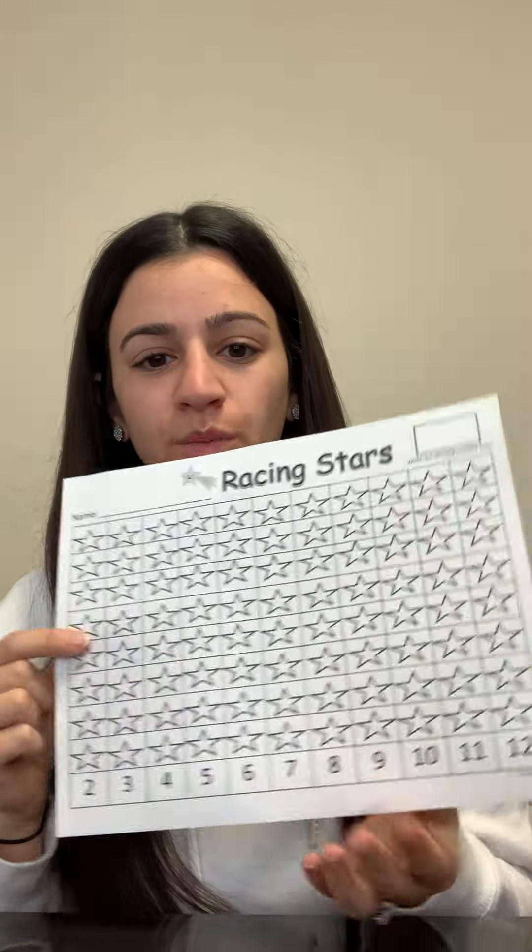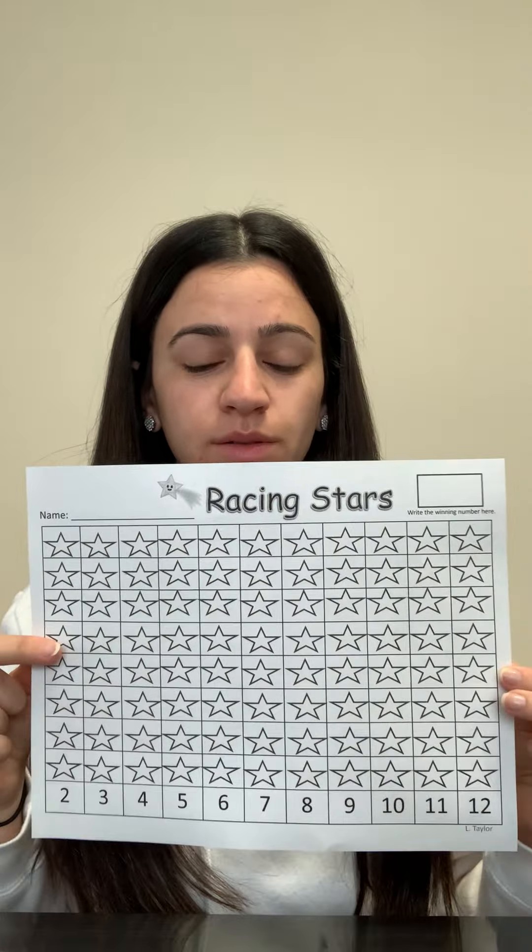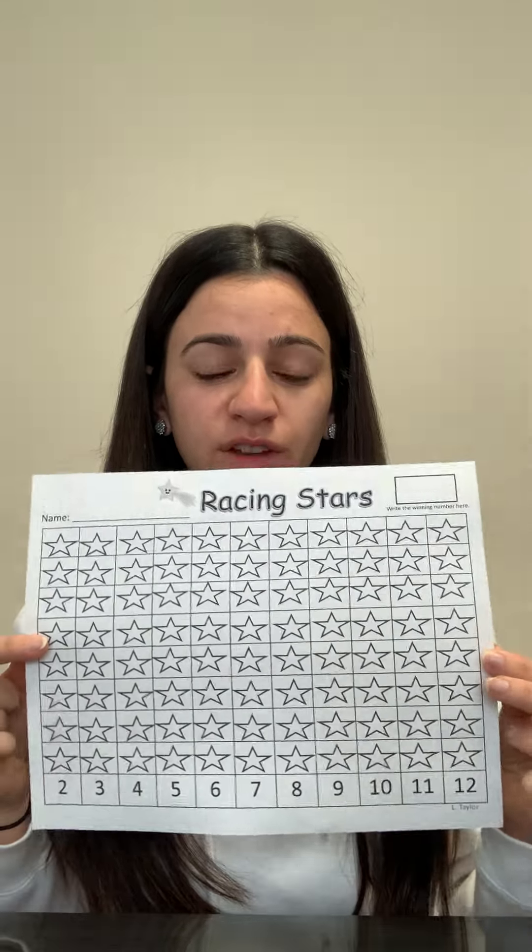Hi PreK, it's Marlinda. Today we are going to be playing a fun math activity. What you need is two dice and this paper — you could print it out. I'm gonna put a link in after the video.